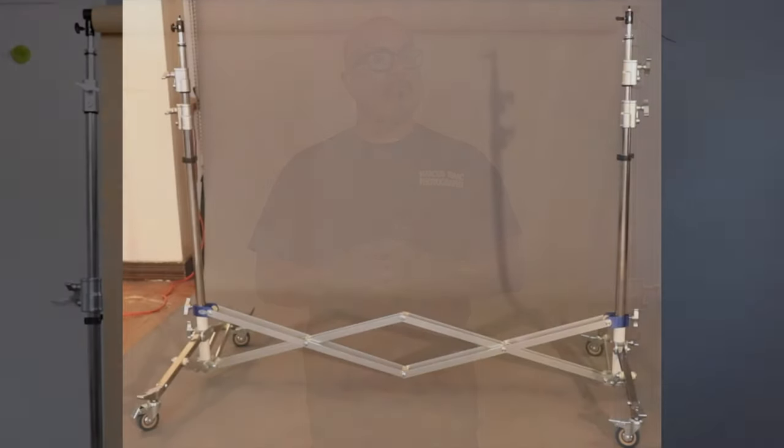Hi, I'm Marcus Isaac. If you're a professional photographer and are serious about elevating your gear and equipment, then the double riser stand from Savage Universal might be just what you need. I'm going to demonstrate three ways you can use the double riser stand.